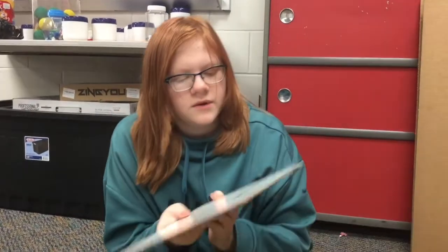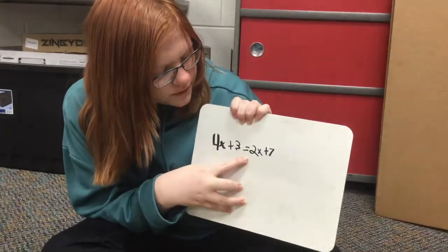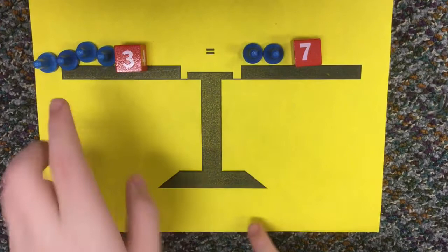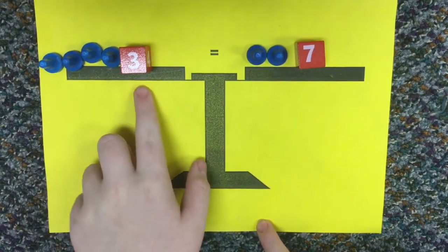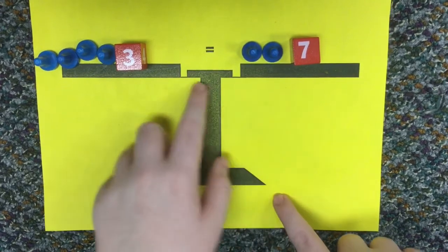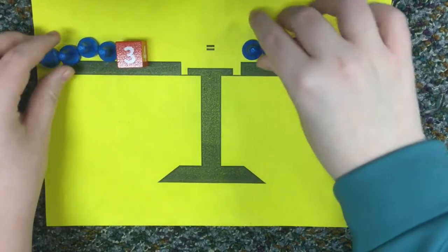The problem I'm going to be teaching you is 4x plus 3 equals 2x plus 7. This is how it's set up. We have 4x over here and then there's a positive 3, and then 2x over here and a positive 7. So we're going to take away two blue pawns from each side like that.